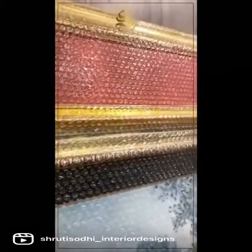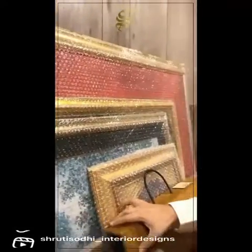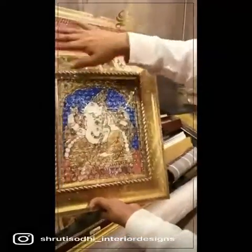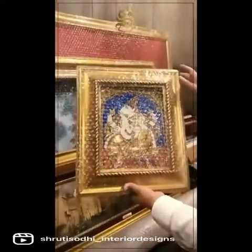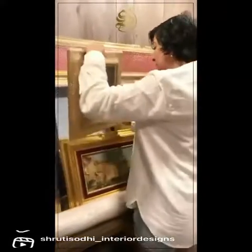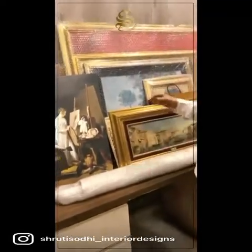This painting is bordered in black. Delicate paintings with resin carving like this work out to be comparatively economical.